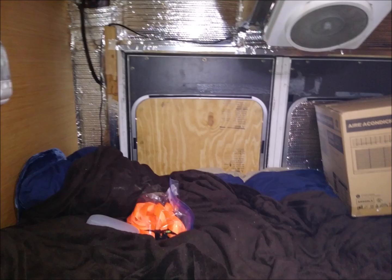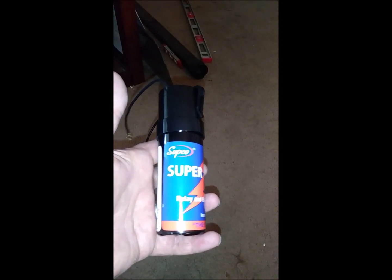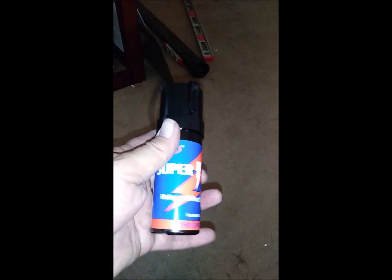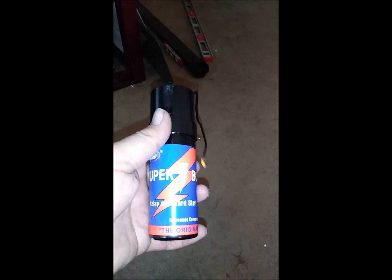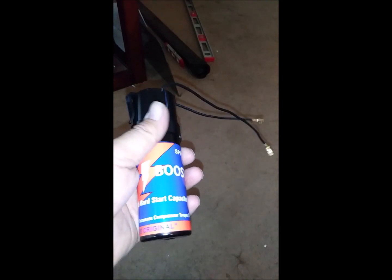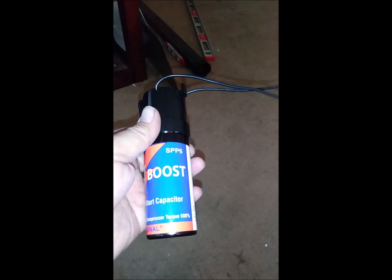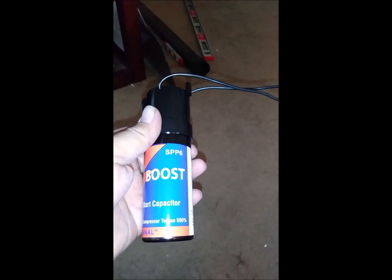The next step was to install the hard start capacitor I had purchased on Amazon. This capacitor aids in reducing the starting load of the air conditioner compressor and is installed inside the AC unit. There are several YouTube videos on the installation if you're unsure of what you're doing.